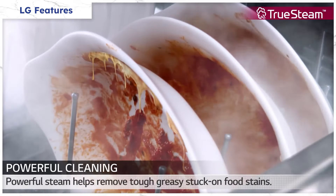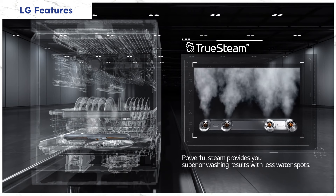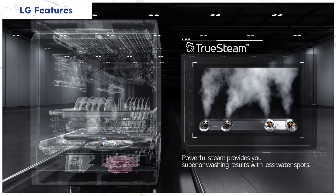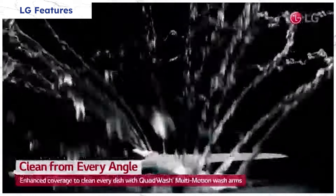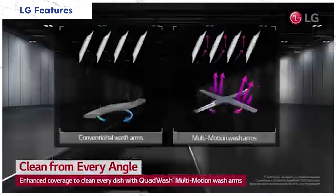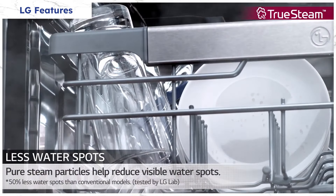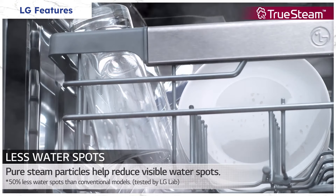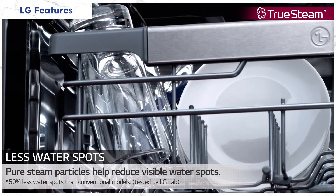LG uses steam to loosen baked-on food with a steam generator located on the door — and why not? It works on laundry, so why not try it on dishes? Their quad wash system uses oblong spray arms targeting more places than the conventional round arms of a typical dishwasher, like Miele — at least in theory. Their dynamic dry drying system adds steam and heat, which stirs the air to actively dry even plastics. We'll see if that's true later in the video.